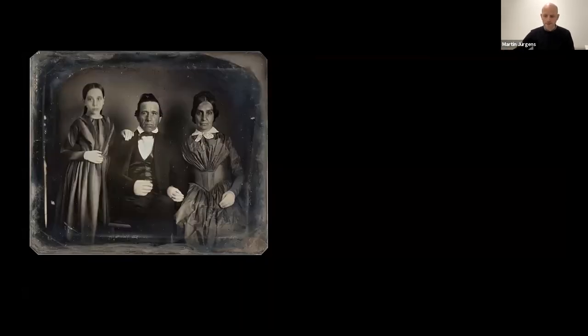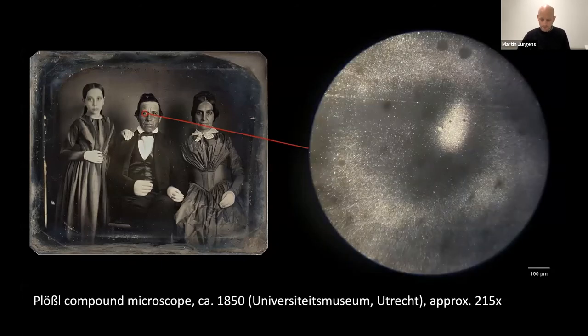This is the daguerreotype that we examined, from my private collection. Starting with the microscope in Utrecht, magnified at approximately 215 times, here is a detail of the gentleman's eye. The overall quality of the image is very good — it is not sharp from edge to edge, but that is even difficult to achieve with a modern-day microscope. The individual image particles can clearly be seen, and it is apparent that they occur at a higher frequency — that there are crowds — in the image highlights than in the shadows. Furthermore, we can see that some particles appear to be larger than others, though at this magnification it can be difficult to determine if they are clusters of smaller particles.